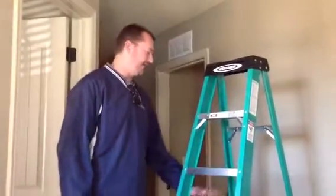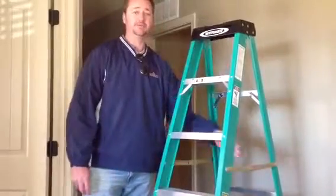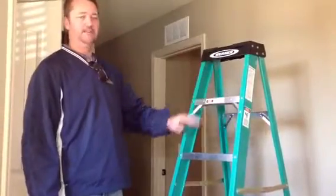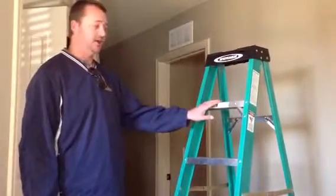You'll want to make sure when you set up your ladder that you have your stepladder have the braces set in lock position. Most ladders do have some safety warnings on them to make sure you don't go above a certain rung. So this particular one, we want to stay your feet at this point or below.